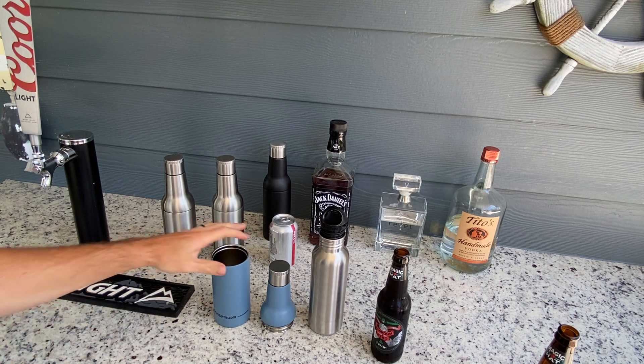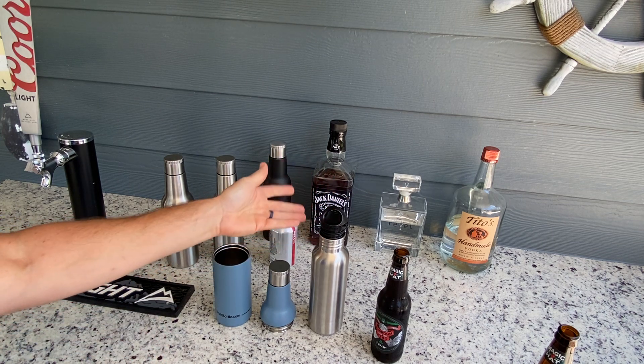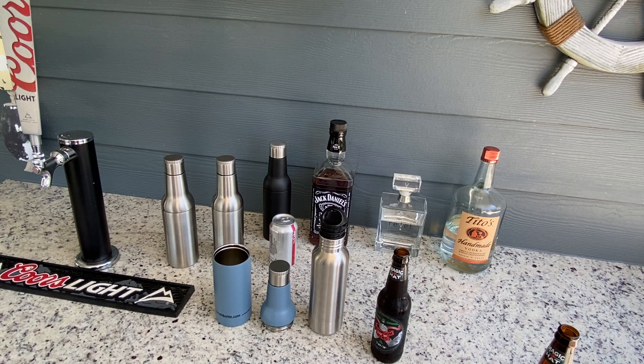I want to do a quick comparison between our Draft Bottle and Bottle Keeper. Bottle Keeper is obviously something that's been out in the market for a while. It's a great product, something I'm sure you've seen.